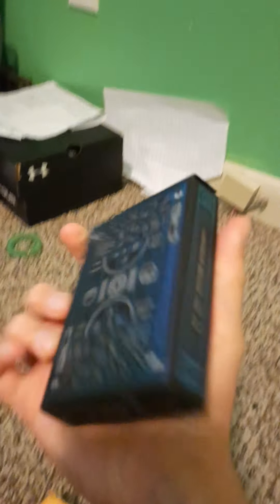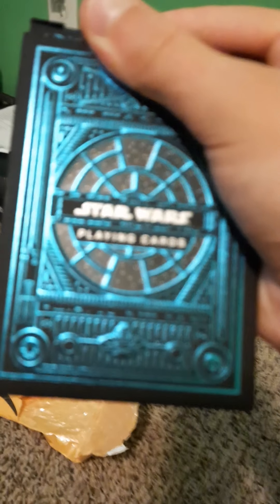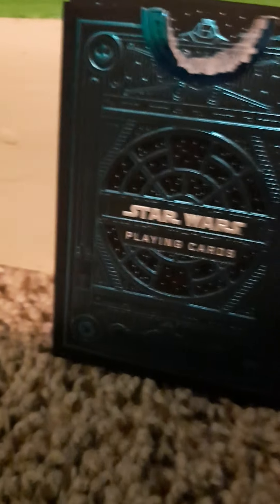So we're just going to take it out of the box. This is what the box looks like. You got the Star Wars playing cards, you got the Jedi, you got the lightsabers on the side, and then on the other side it says 'Luminous Beings We Are,' and it just looks really cool.